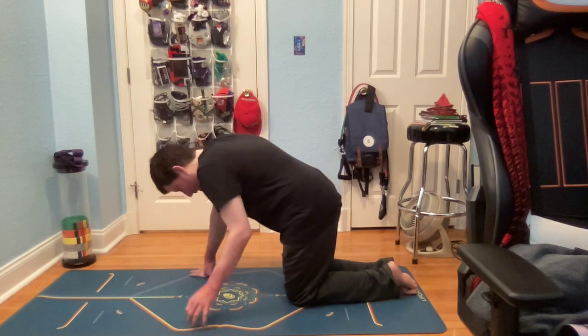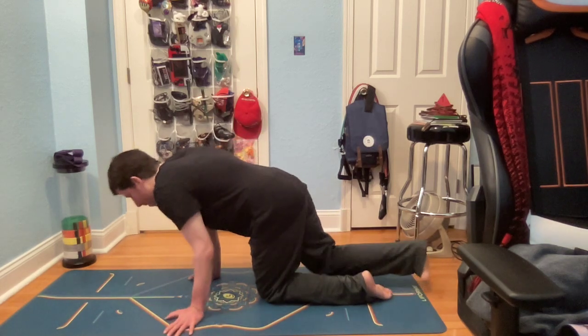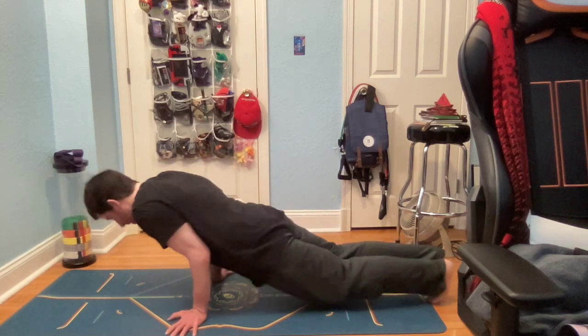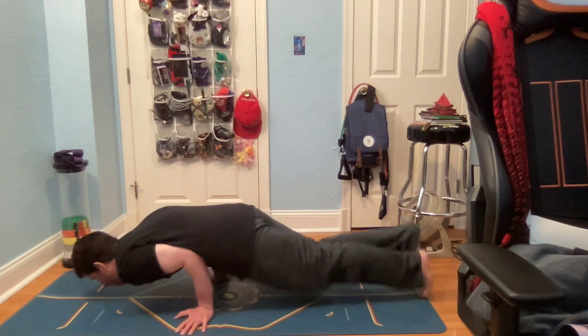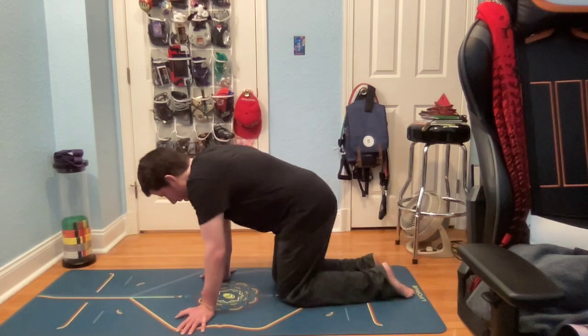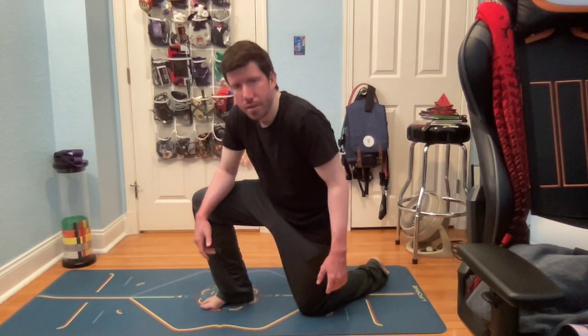Yeah, I'm very happy that I can at least, even for a second, bring my knees up. That's where I'm at. I'll keep updating you all on this progress — I'll see you all in the next video.